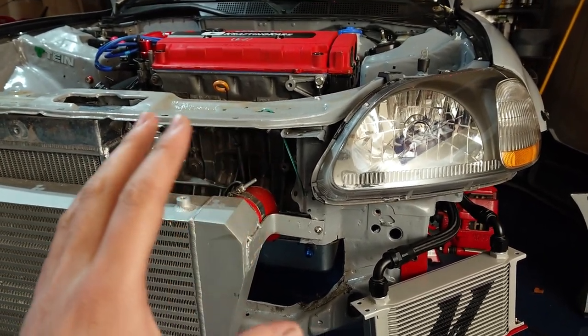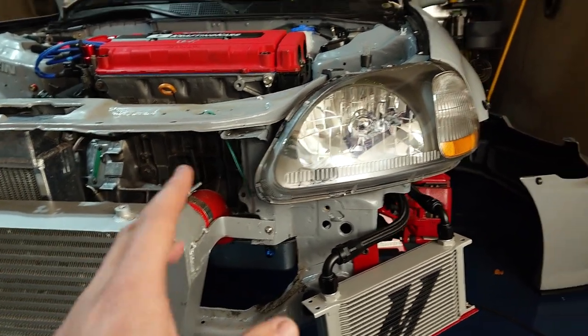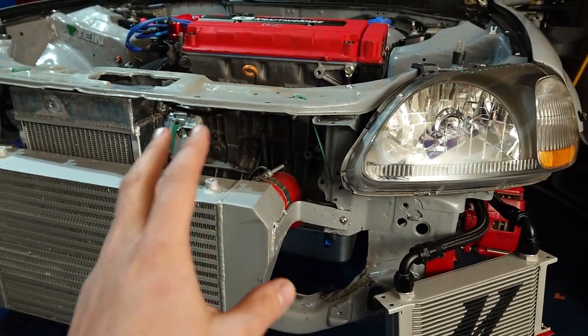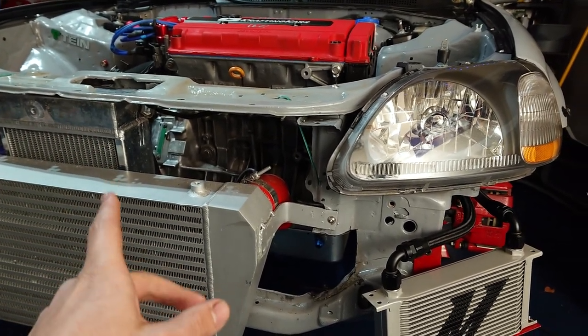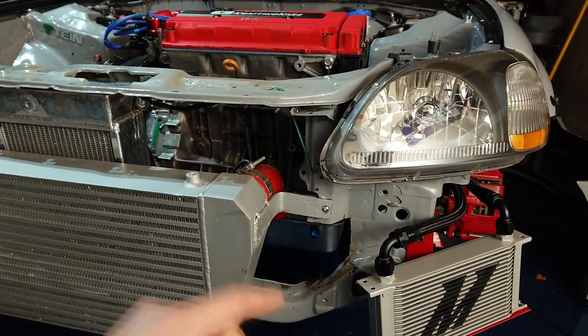Some of you guys know I'm waiting on that T3 top-mount manifold from PLM to come back from ceramic coating. Once I get that, I've got a whole lot of fabrication to do — I'll mock up the turbo and figure out where to route my intake piping, see if I have to make any changes to my intercooler, and I may have to move or possibly replace my radiator. PLM has a very nice radiator setup I've been looking at, so hopefully if our partnership goes through I can get a hold of that.